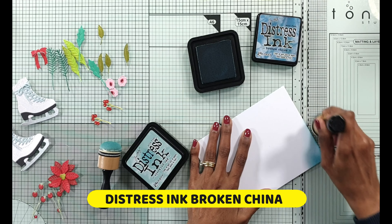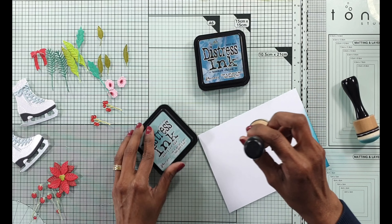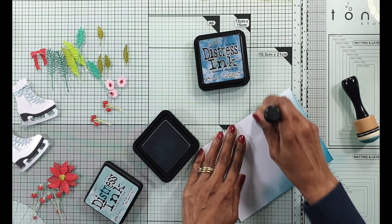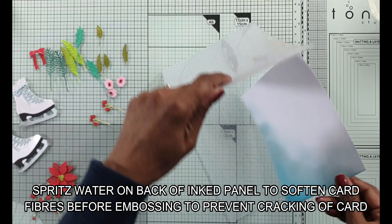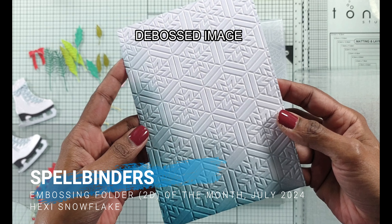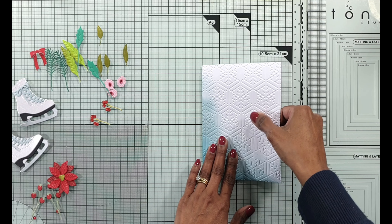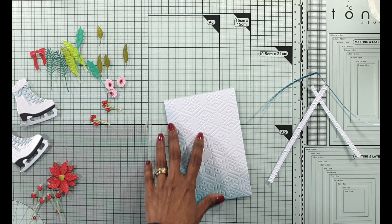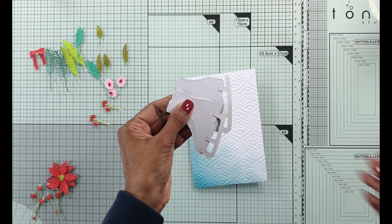Now that I've done all of my die cutting, ink blending and assembly I'm going to get ready for the background of the card. This is my first embossing folder technique where I put a couple of distress ink colors - broken china as well as speckled egg - just in the corner of the panel. This is an A6 panel. Then I'm going to be spritzing it with some water at the back to soften the fibers and prevent cracking. I wanted the debossed image for the first background. I always like to deboss or emboss my card panel slightly bigger than the card front so it's easy to attach.